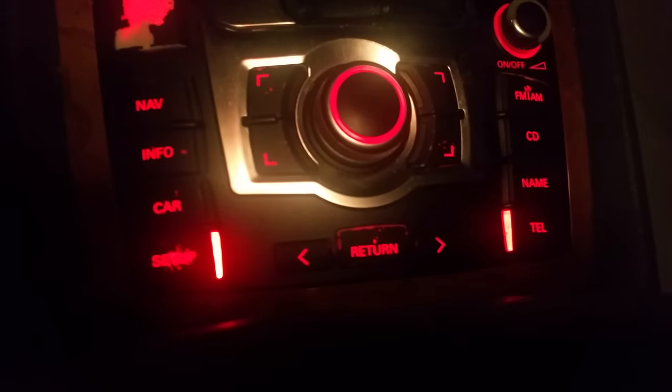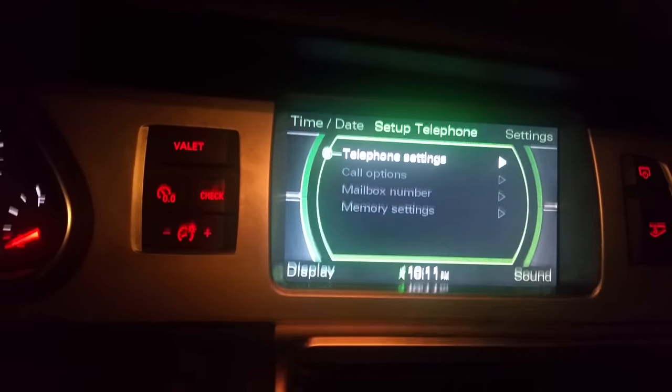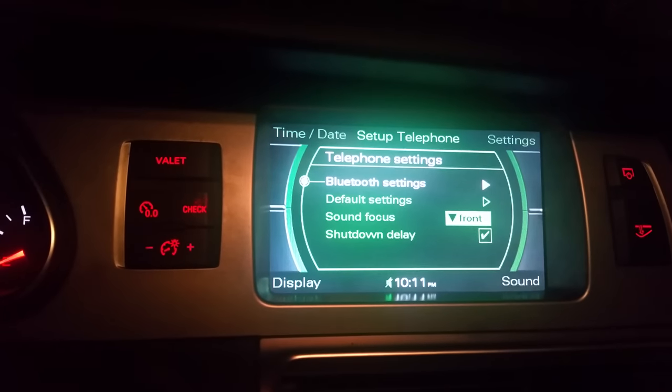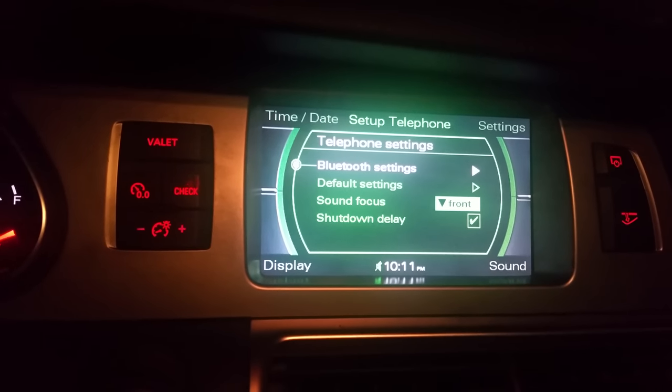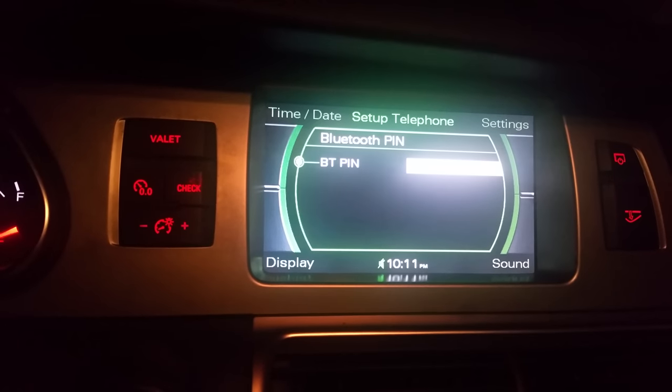Once you click on both 'Tel' and 'Setup', this will pop up on your screen: telephone settings. You click in the center console and it's gonna pop up and say 'Bluetooth Settings'. You click to go into Bluetooth Settings and then go into Bluetooth PIN.